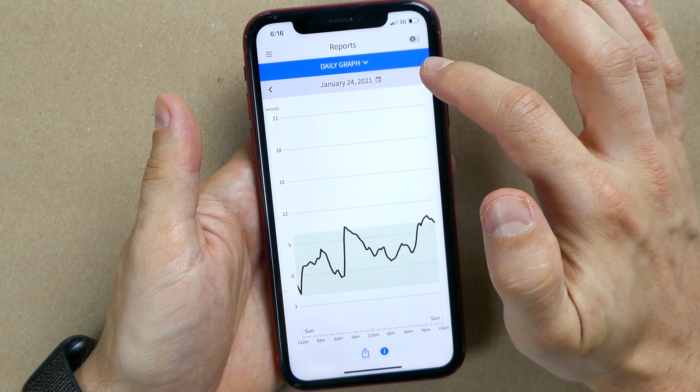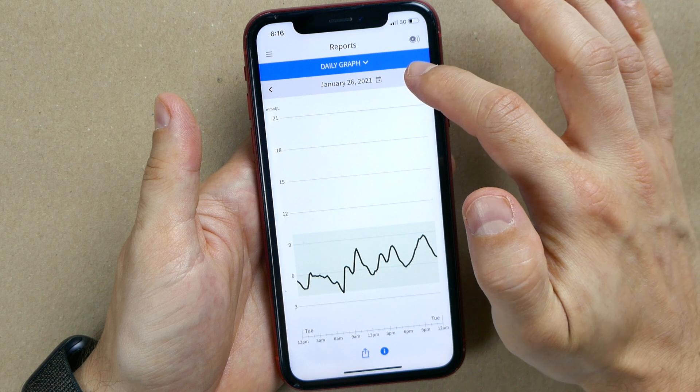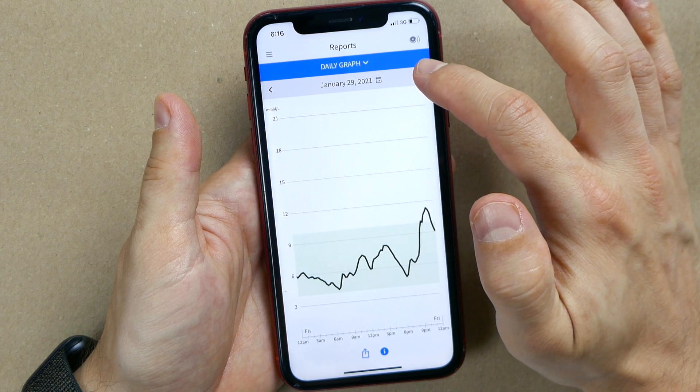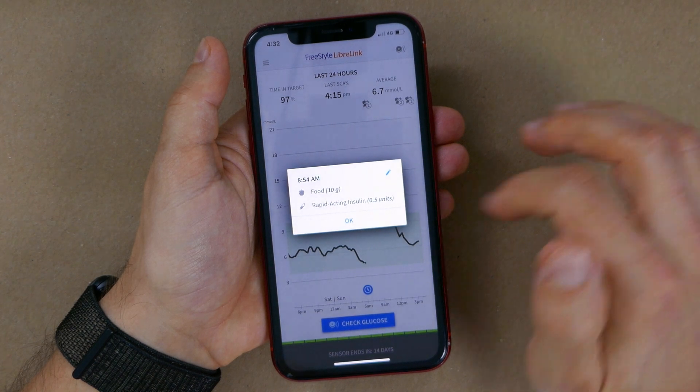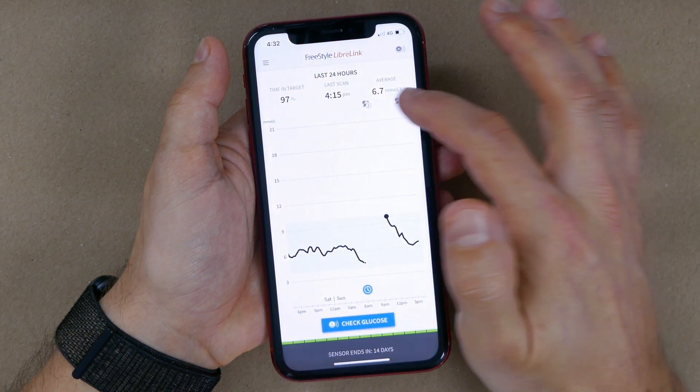Next is daily graph, where you really see how your blood sugars have been trending day by day. You can scroll through the last 90 days and see not only blood sugar values but also all the notes you added in the logbook, helping you understand how the meals you eat, activity you do, and insulin you take impact your blood sugar. I encourage you to pay attention to this, because learning from this information will really take your diabetes management to the next level. Studying these trends helped me identify what's causing my spikes and drops and reduce or eliminate them.